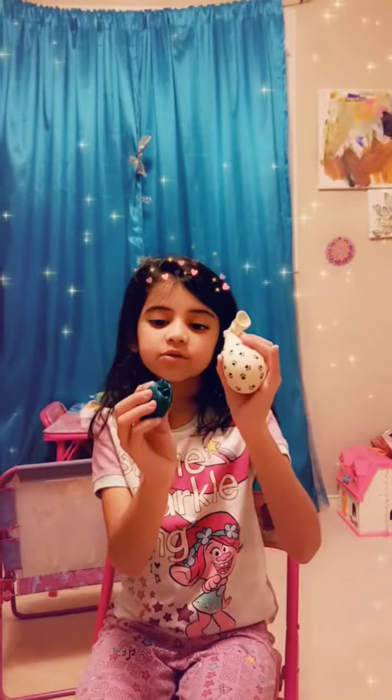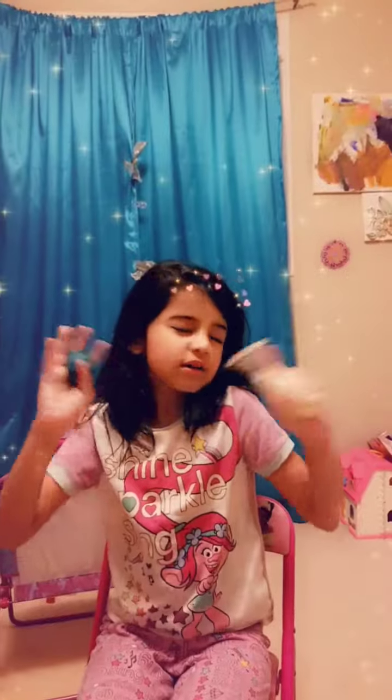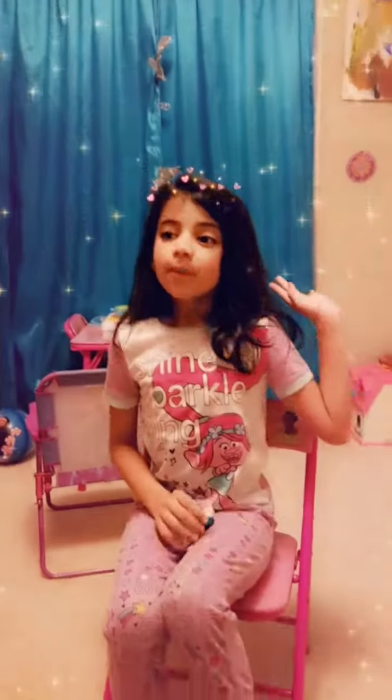I'll show you more updates about my homemade squishies if I get more to make. Bye guys, I hope you enjoyed! Remember to hit the subscribe button, the thumbs up, and the bell so you can get notified every time.